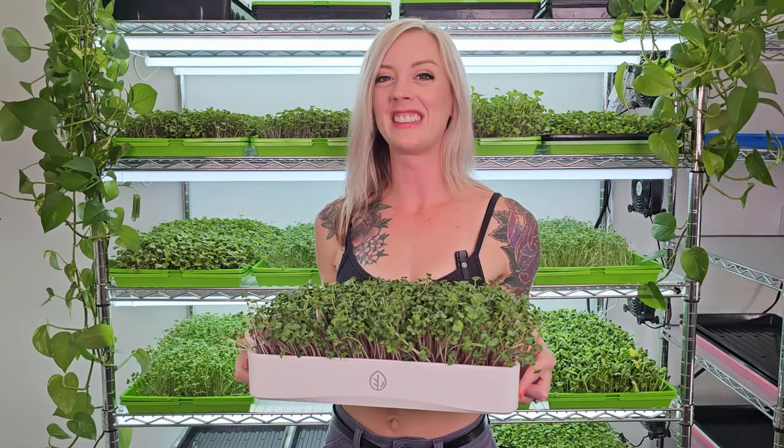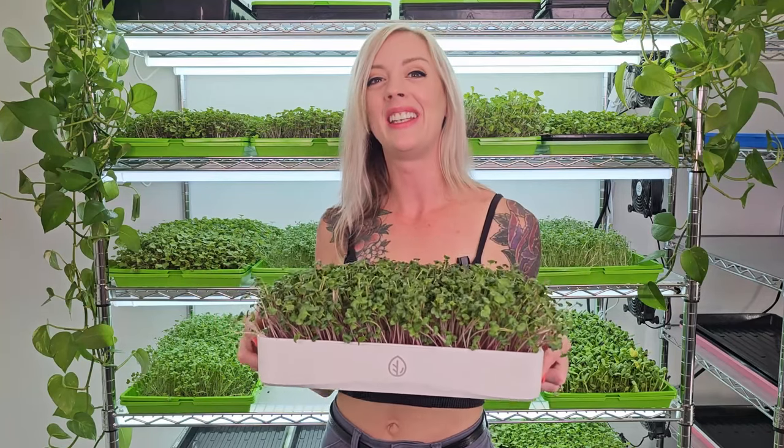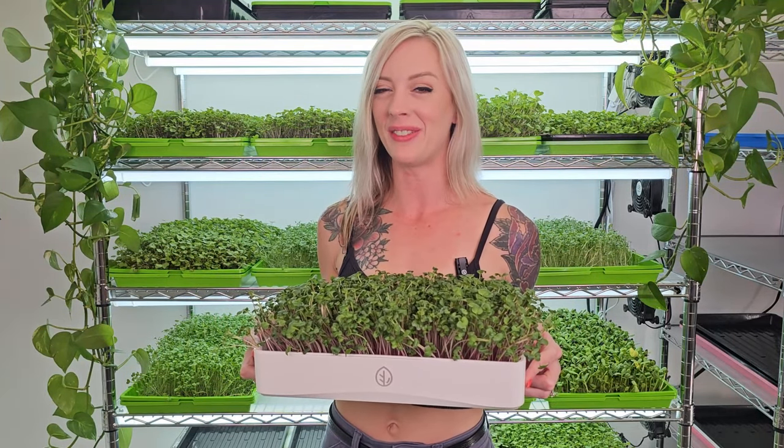What's up y'all? Mandy here from On The Grow, and today I'm going to share with you how I grow radish microgreens just like this using our white tray kit. So stay tuned for the video.